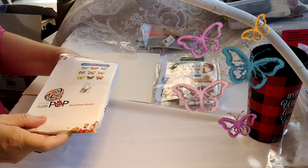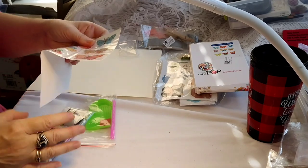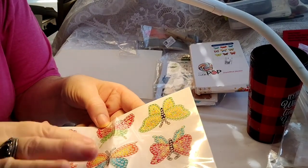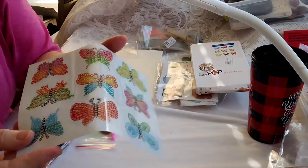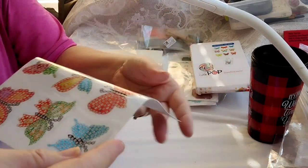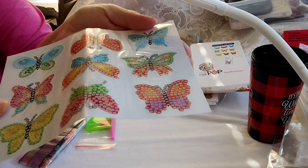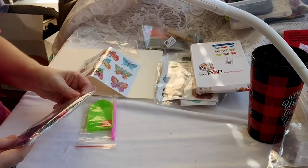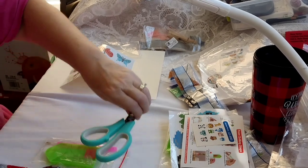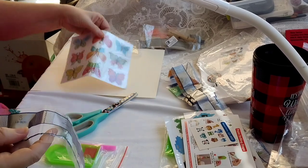We love our butterflies! I love the butterfly stickers because they are so awesome to use on cards. Here you go — they are every which way, so most of them are the other way. Let me turn this around and show you. I absolutely, positively love stickers for putting on cards — I've already sent some out. These are pretty colors. Okay, here we have all the colors for the butterflies.